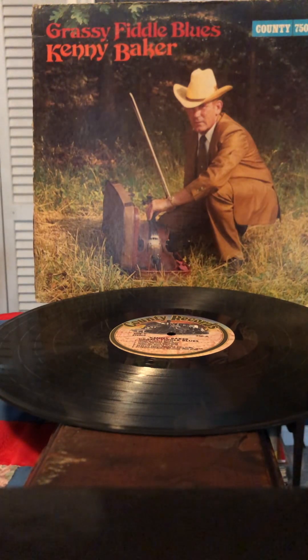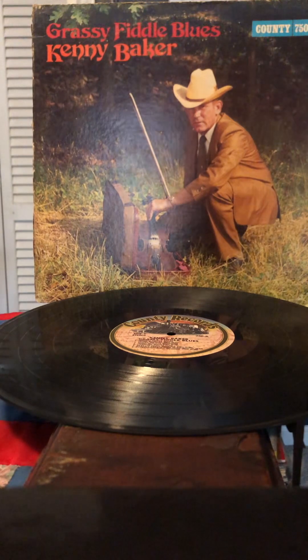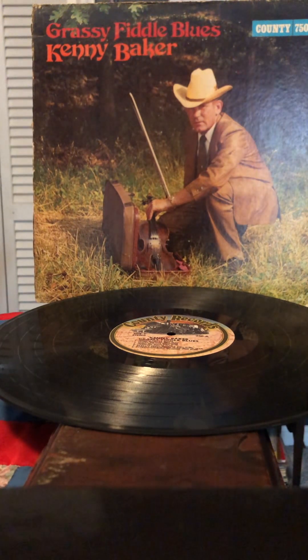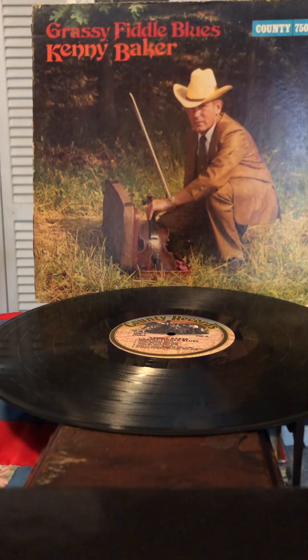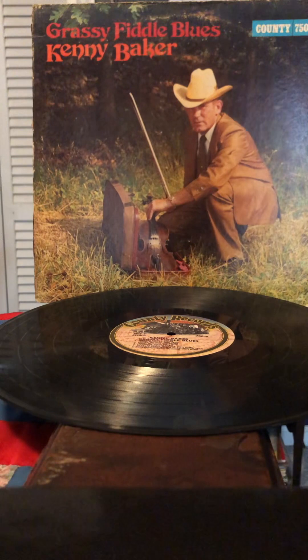Today I'm going to talk about Grassy Fiddle Blues, a solo album by Kenny Baker. Kenny Baker was a fiddler for Bill Monroe for decades — sometime in the 50s or 60s he started and he broke up with Bill in the 80s, so it was a long period of time. He didn't play on every track during that time, but he did a lot with Bill Monroe. And in the middle of that span he made this album.